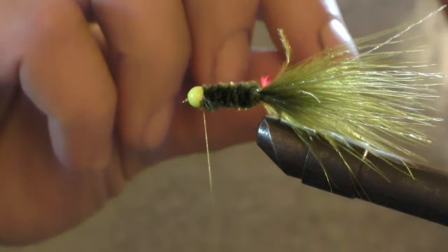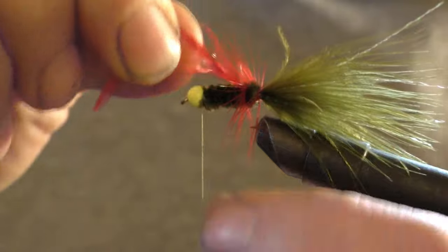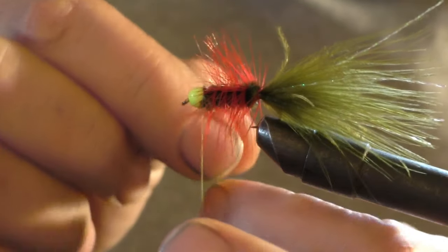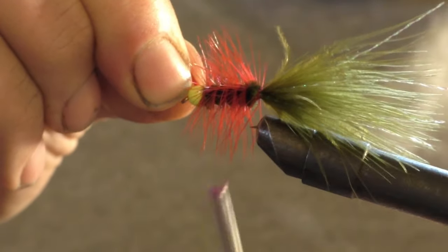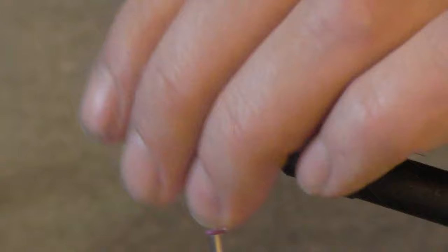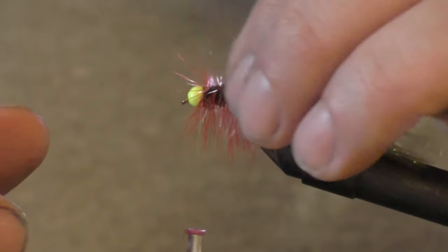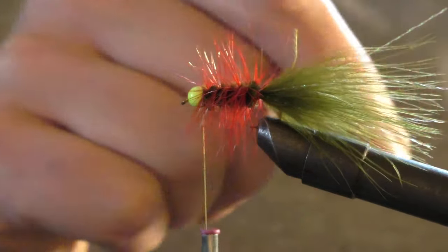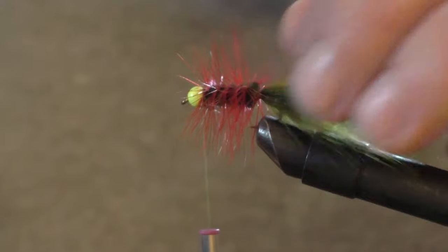Take your hackle feather and start running it up toward the front in open spirals. Catch the end of it and brush out those fibers from the hackle so they all look nice. Occasionally you get ones that want to lean forward. A lot of guys will tie it in at the back with wire and wrap it backward to catch it with the wire — but I think whenever you tie it in the back and bring it to the front and tie it in, the hackling is a little more durable.